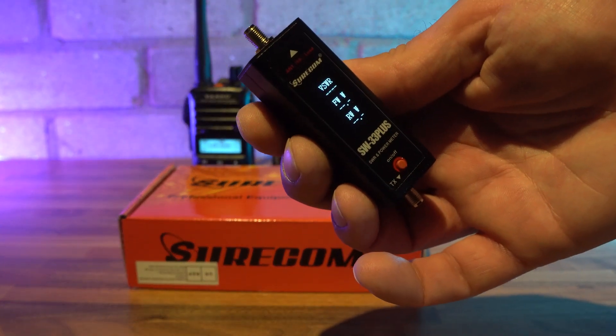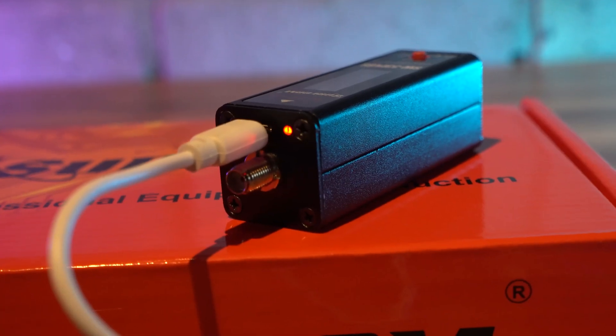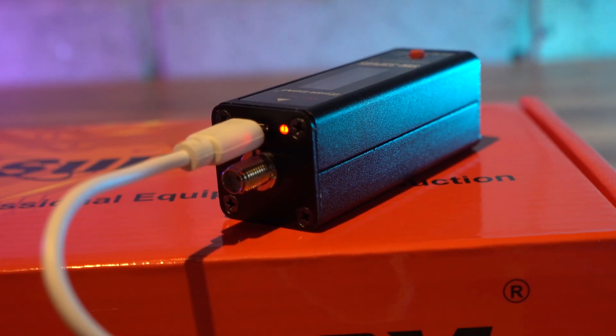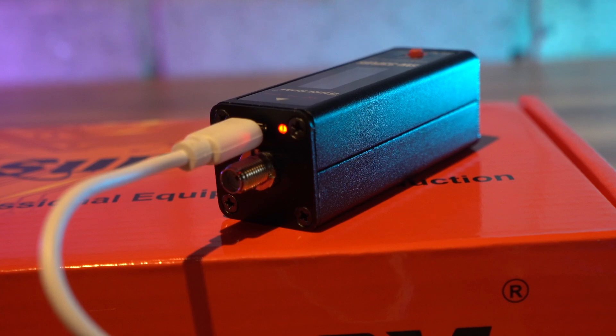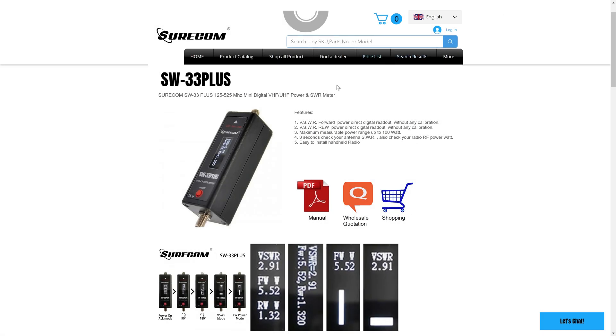A short USB charging cable is supplied. It's a pity it's not the more modern USB-C connector, as I could have just used my mobile phone cable to charge the unit, but I guess you can't have everything. When charging, a small LED light changes from red to green to indicate when the charge is completed. Mine didn't seem to take long to charge, but there is no indication on the display of the battery level, so you just need to guess.